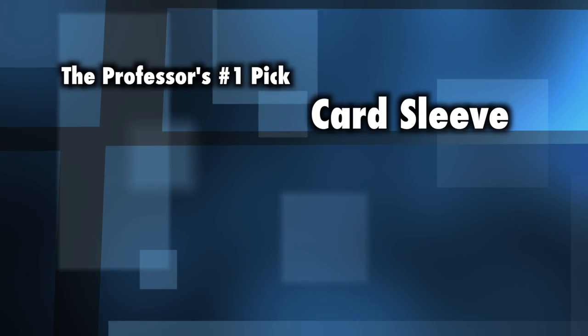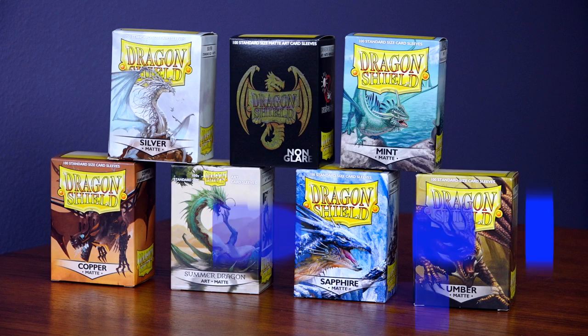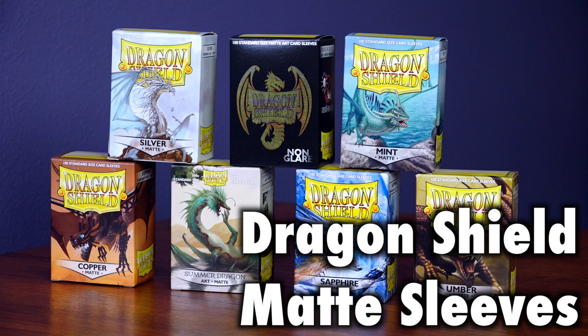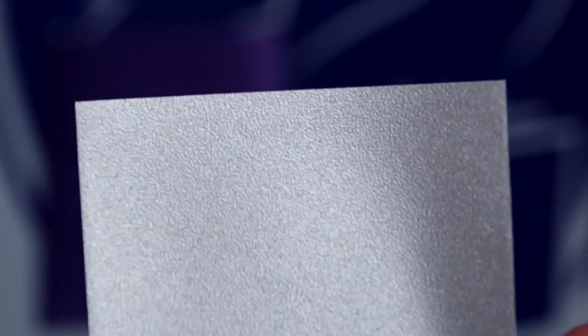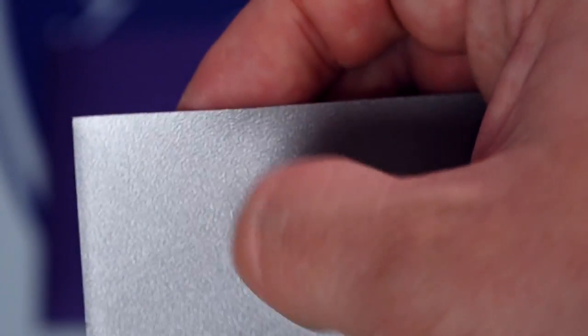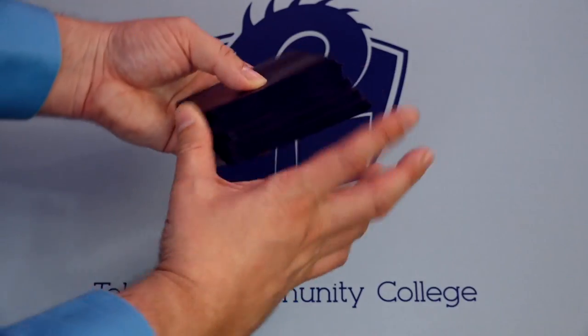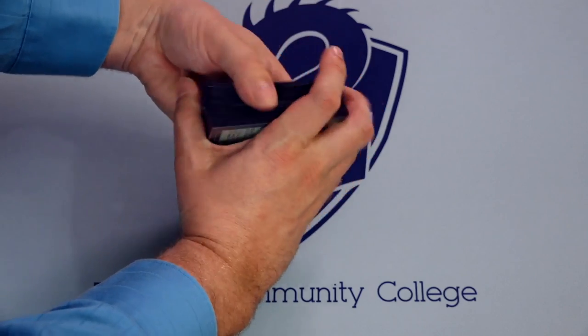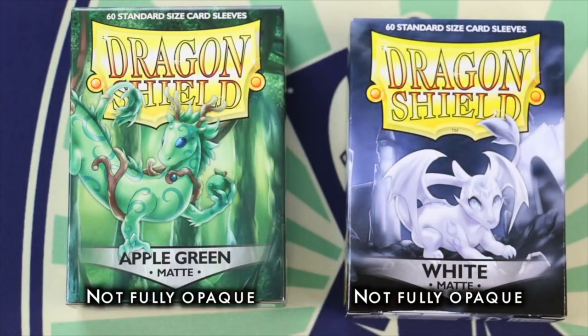Let's begin with the best card sleeve. In my evaluation, despite a few excellent alternatives, the Dragon Shield Matte is the best card sleeve for Magic the Gathering, Pokemon, and standard-size trading cards. Dragon Shield Mattes are tough, extremely thick sleeves with excellent clarity and a fantastic shuffle feel. Some of the lighter colors, such as mint or yellow, are not fully opaque, and this is the only negative Dragon Shield truly has.